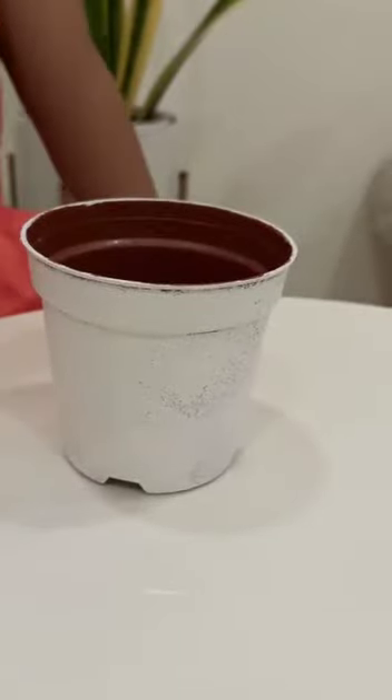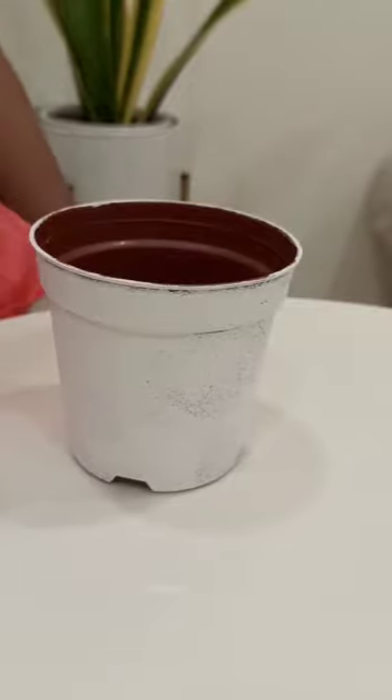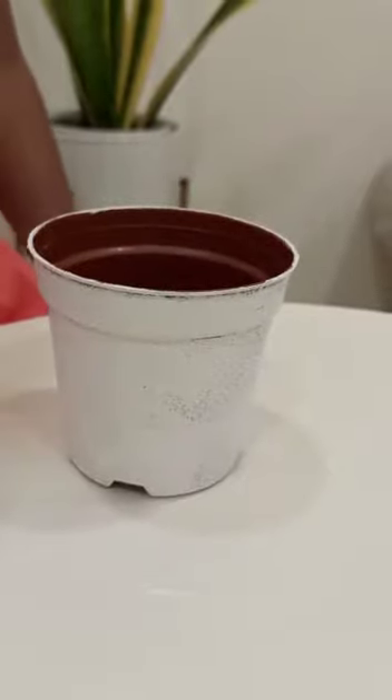Now I am done. I am going to let it dry for half an hour. Then I am going to use a different color.